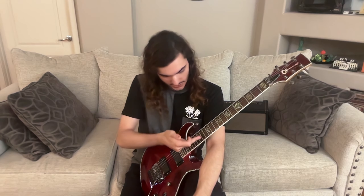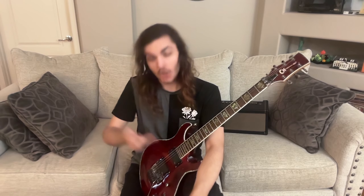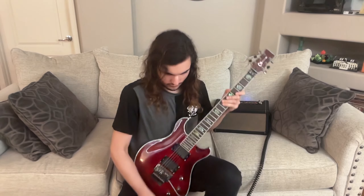I wonder if each of these inlays is from a different snail. Because that would be 1, 2, 3, 4, 5, 6, 7, 8, 9, 10, 11 snails. Was it worth it, Charvel? Yeah, this guitar is cool. I like this one. I need some names for all 11 snails who sacrificed their lives for my guitar apparently. I call this one 'Requiem for a Snail.'